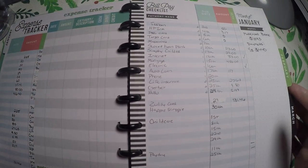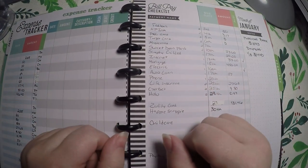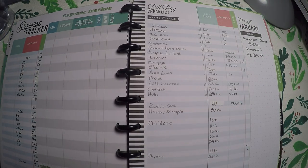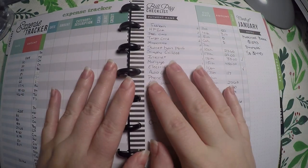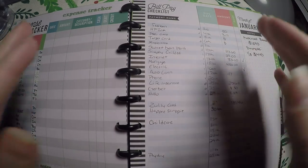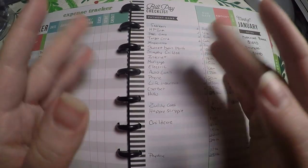I am sharing my January budget with you all. And then for February, I will do a plan with me — and hopefully technology will be on my side and it will upload and edit just fine. So thank you so much for watching and I hope you have a great day. Bye.